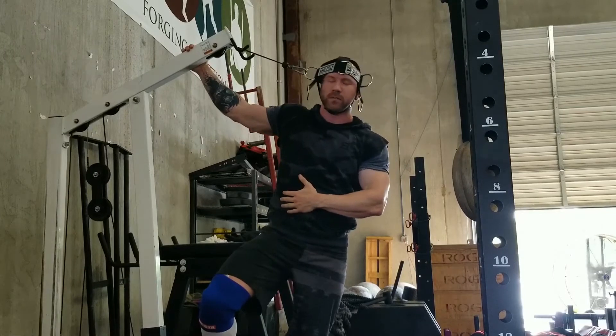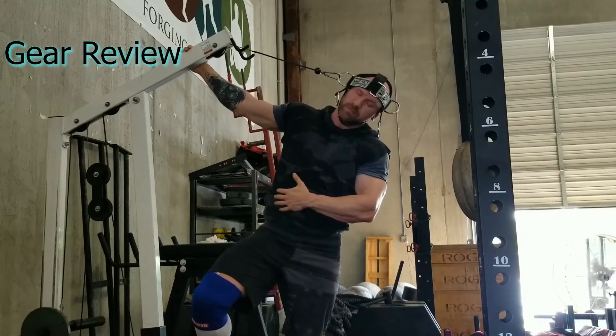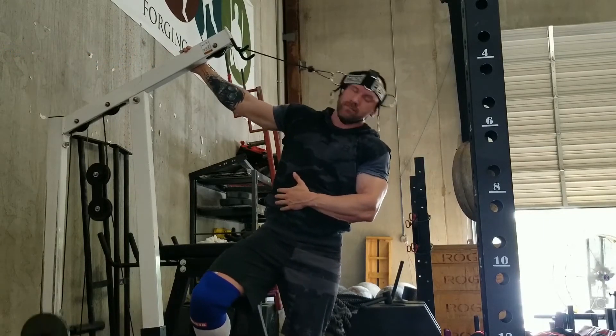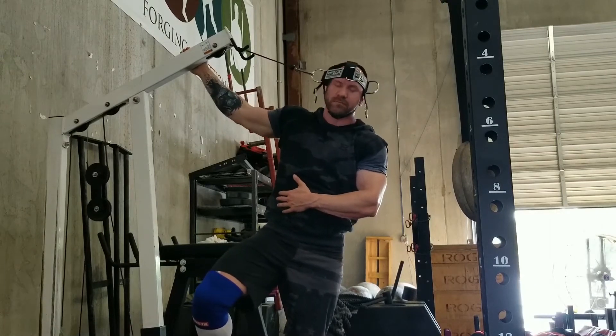What's up guys, Dr. Alan Bacon from Maui Athletics here going over a gear review today for you with the Neck Flex Pro. It is a piece of equipment where you can target your neck from different angles and allow it to do that without weights getting in the way.